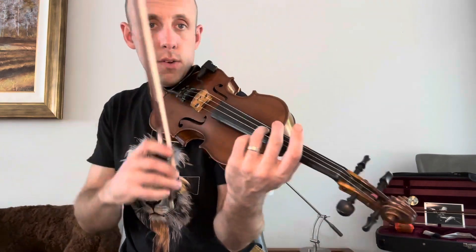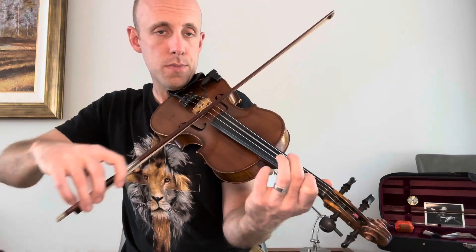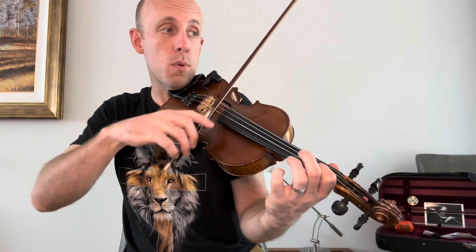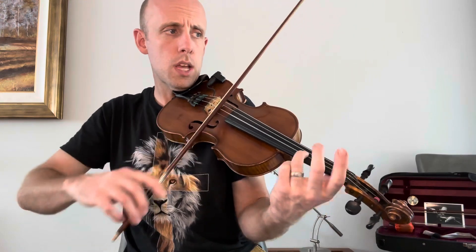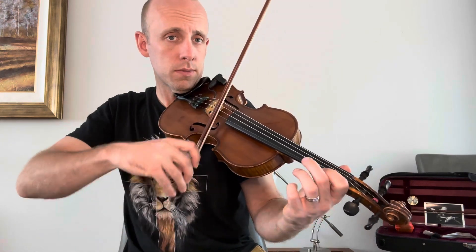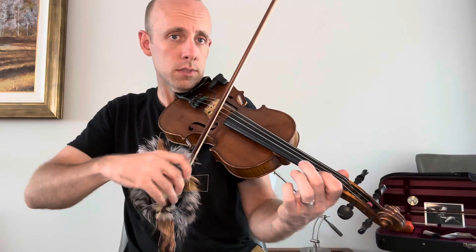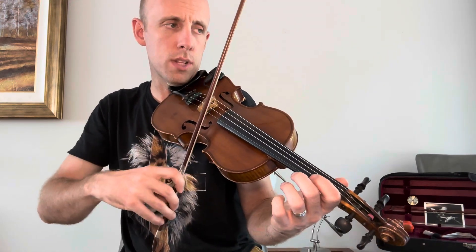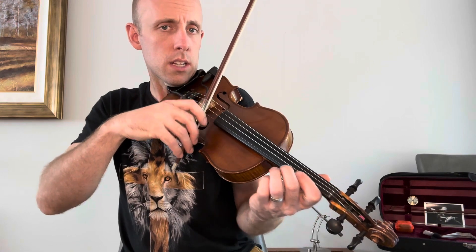And then after that, we go down to first position: one, two, three, A, one, two, three, and then slur on this. E, one, then we slide up to two. Do you see how I do that? I set my two down kind of lightly, not normally — slid down light, just so it slides easily.